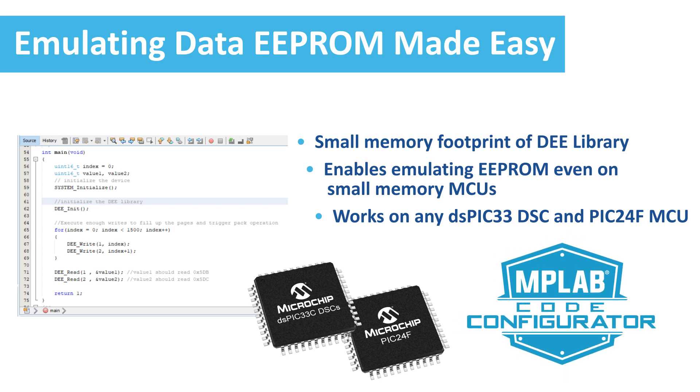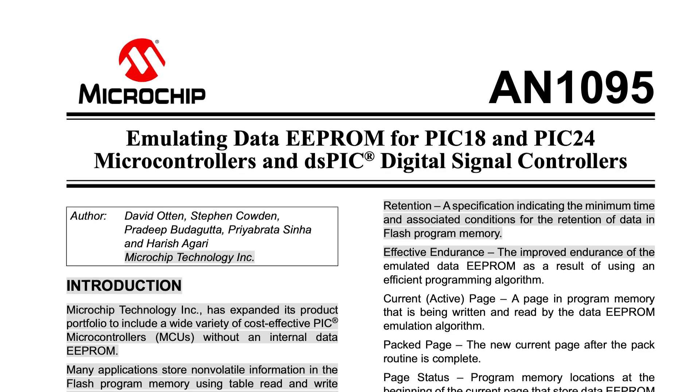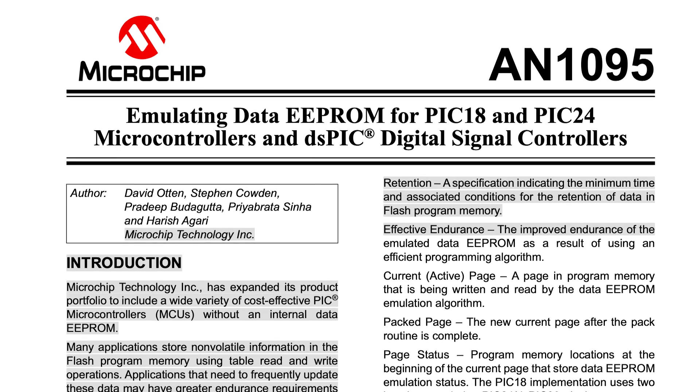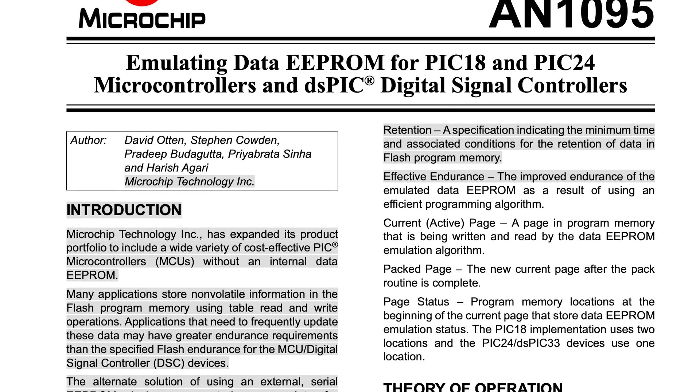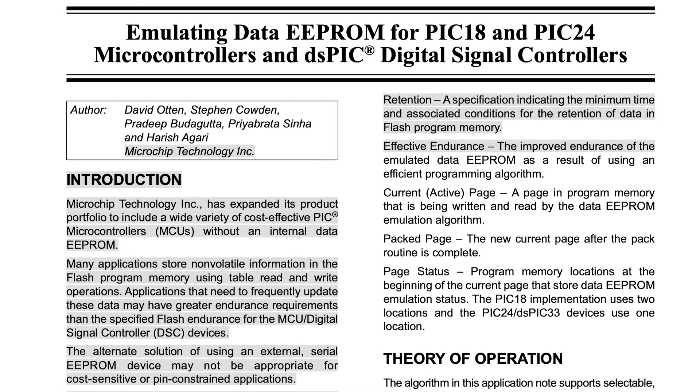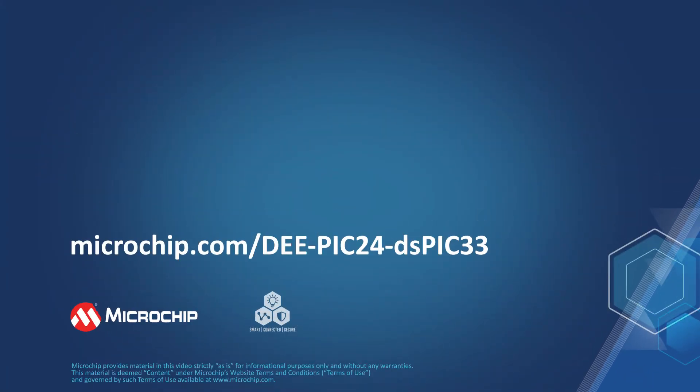The library has a small memory footprint of 6K bytes and works even on MCUs offering small Flash memory. With the flexibility of EEPROM emulation on any PIC24 MCU and dsPIC33 DSC, you can easily select a device that meets your application requirements. For more information, refer to app note AN1095, 'Emulating Data EEPROM for PIC24 Microcontrollers and dsPIC Digital Signal Controllers.' Visit microchip.com/DEE-PIC24-dsPIC33 to download the library and associated documentation.